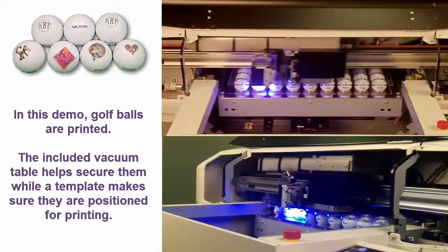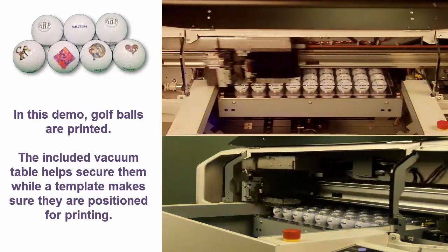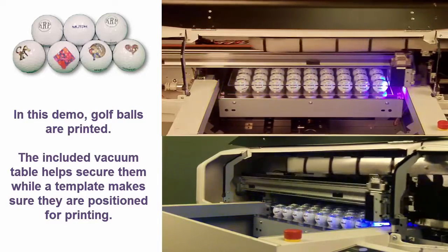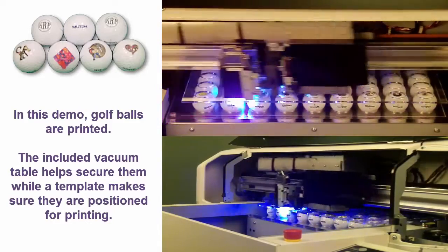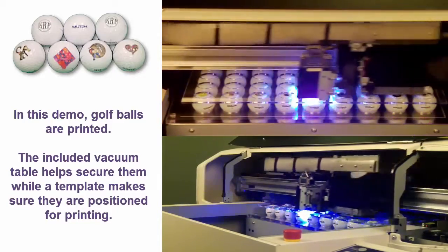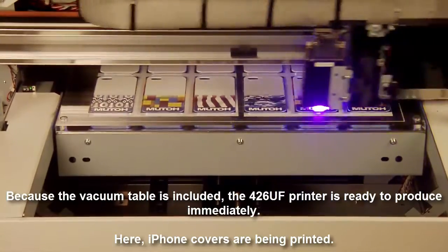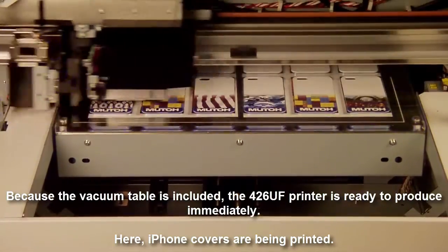In this demo, we're printing on golf balls. The included vacuum table helps to secure them while a template makes sure they are positioned perfectly for printing. Watch how fast the job gets done. Because the vacuum table is included, the 426UF printer is ready to produce immediately.